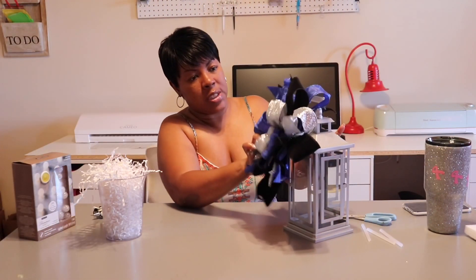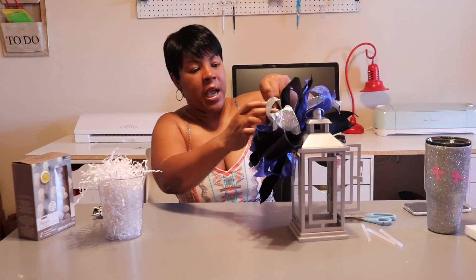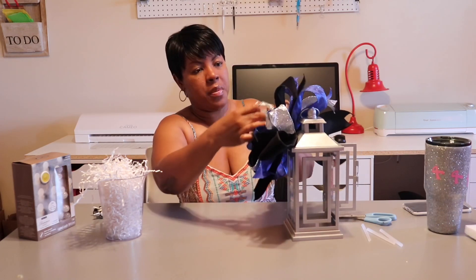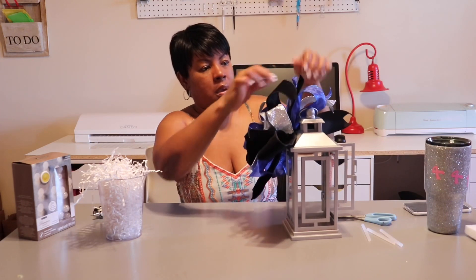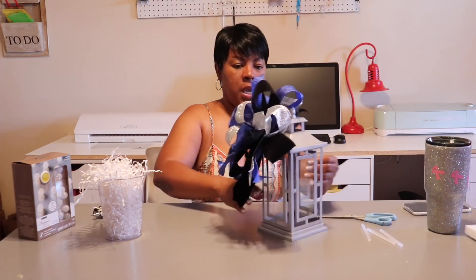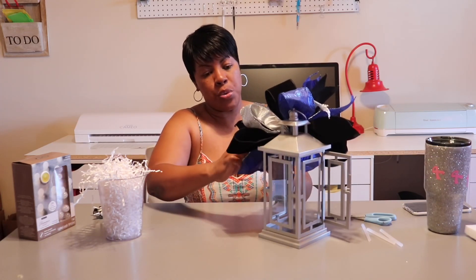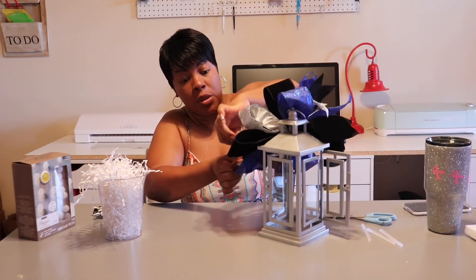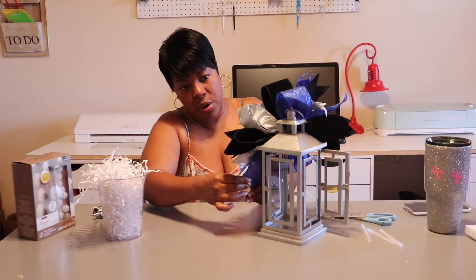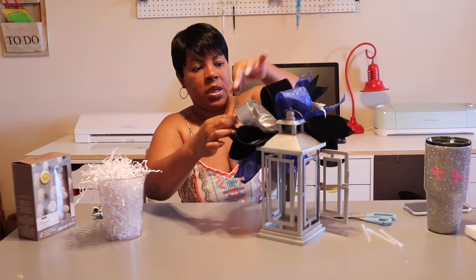I'm just taking it and pressing it on. There's no rhyme or reason to how you put it on — it's just up to your liking, your taste, and the look you're going for. The event I'm doing these centerpieces for has colors of royal blue, black, silver, and white. If you have pieces sticking out you want to tuck in, you can also use the glue gun for that. Anything that's folded or curled up you want to straighten out as well.